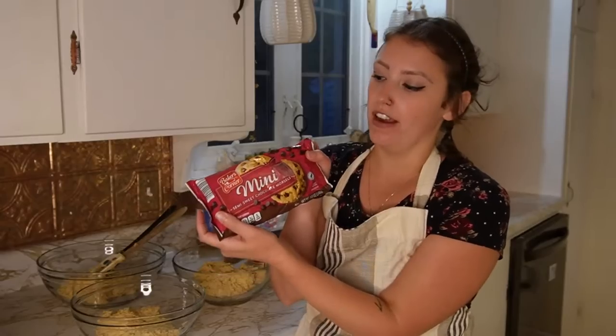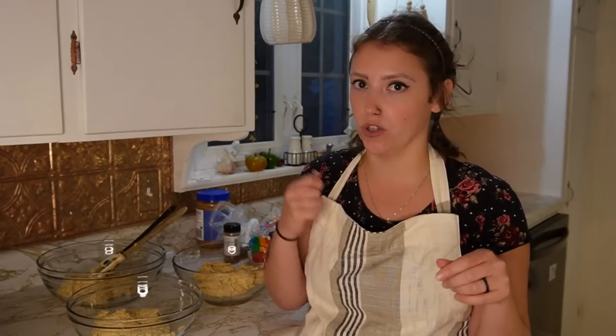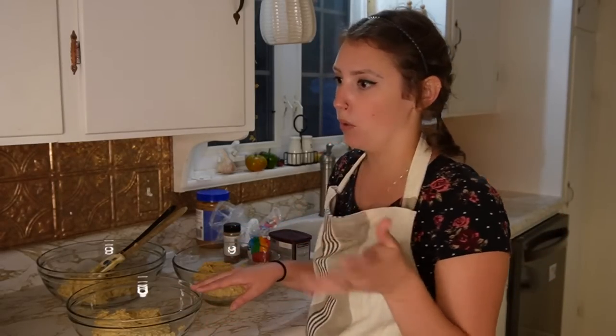I use mini chocolate chips because I'm not a huge chocolate fan and I hate biting into a full-size chocolate chip when it's not melted — minis are much easier. I've got that one in the fridge chilling because this dough is incredibly warm. It's going to make it so much harder to work with when we use our cookie scoop, so chilling it in the fridge will help firm it up.